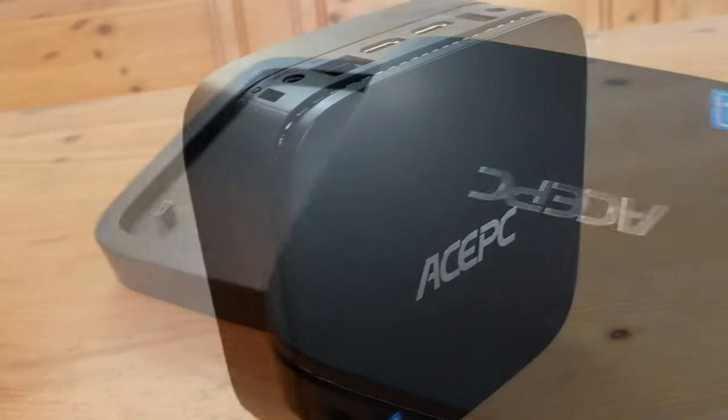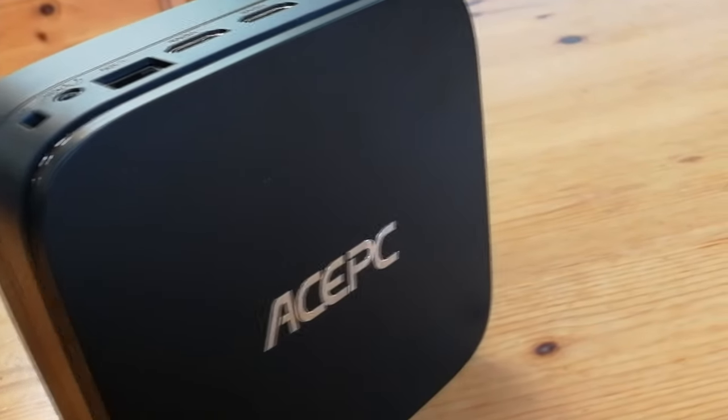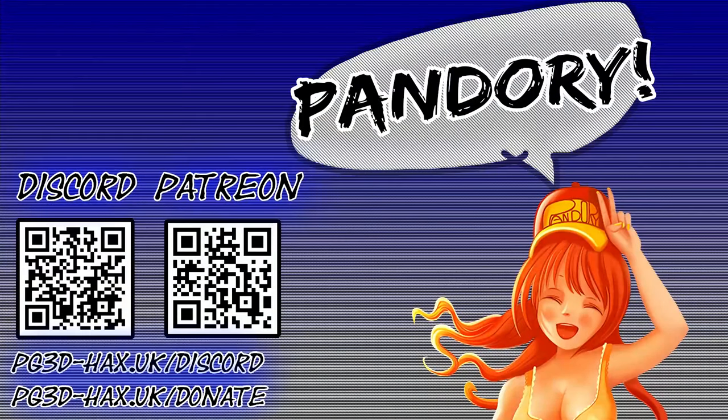If you liked what you saw, please hit the like and subscribe. This has been EmuChicken of Team Pandory, and I'll catch you in the next video.